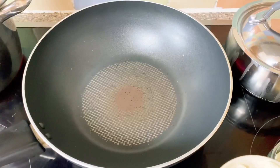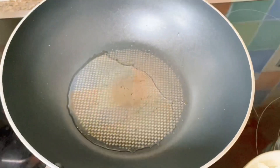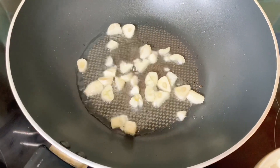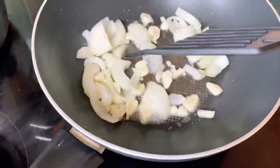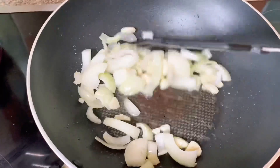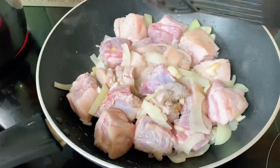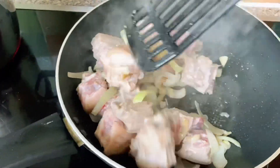Simula na po natin ang ating pagluluto. Preheat the pan, at saka lagyan ng mantika. Ilunod po yung garlic. Isunod po yung onions. Haluin lang po hanggang sa medyo magiging brownish na konti. So isunod naman natin yung pork belly, at saka haluin lang siya ng haluin. Be sure po na hindi siya nasusunog.